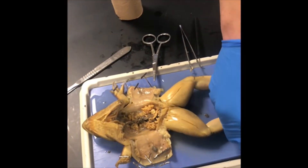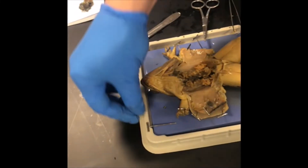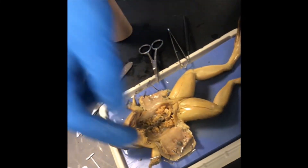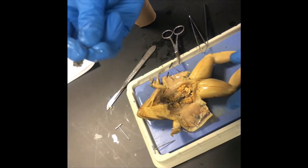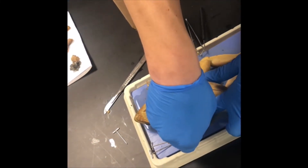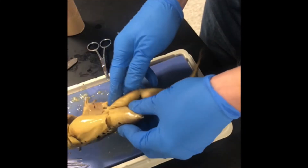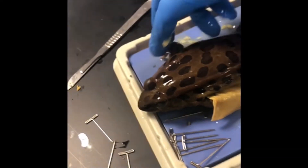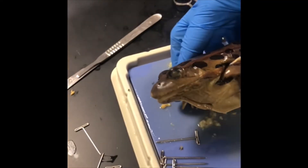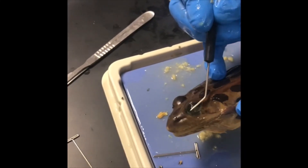We're going to flip the frog on its belly so we can look at the eyes. The pins are difficult to remove — if you take your index and middle fingers and wrap them around the top of the pin and slowly pull out, it works much better than going fast. You're going to identify the eyes, which have a non-movable upper and lower lid.